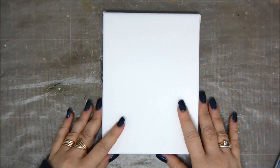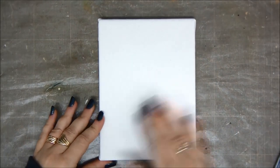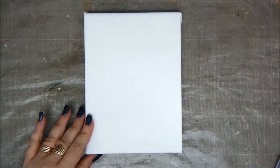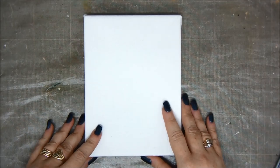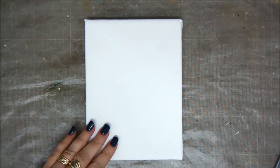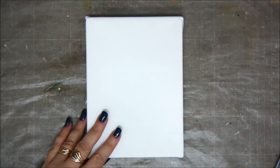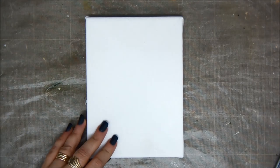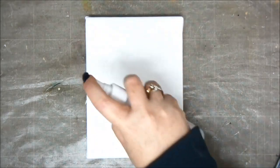Hey crafty friends! This is Einat Kessler from Saturday Night Extravaganza. Thank you very much for joining me. Today I'm creating a 5x7 canvas with a bouquet effect. This canvas is going to be the first in a series I'm going to call Wall of Inspiration — I'm going to hang little canvases with phrases and words that inspire me on the wall in my studio, just above my eyes, so whenever I need some inspiration I'll look up and see that. This is going to be the first canvas, so let's get started.